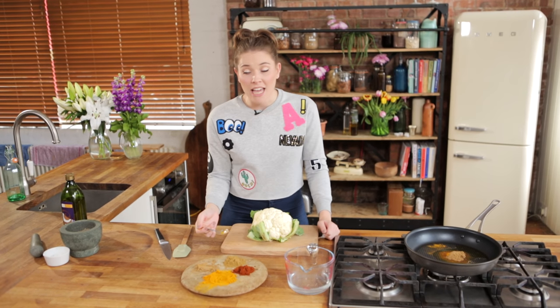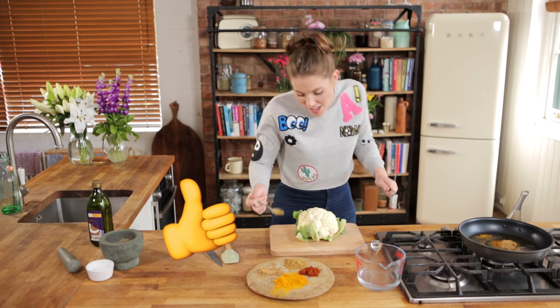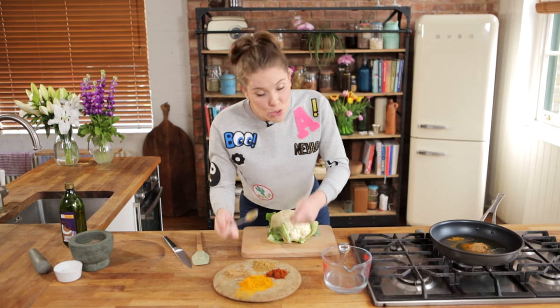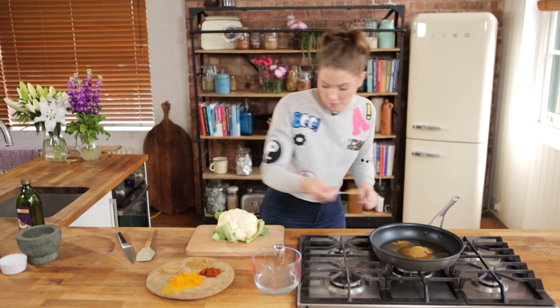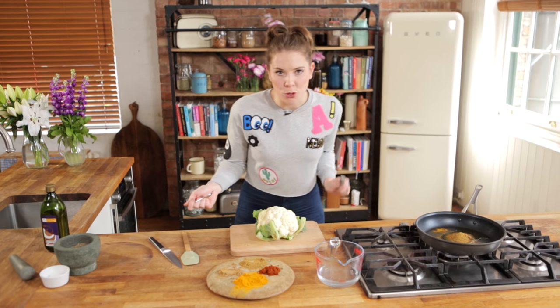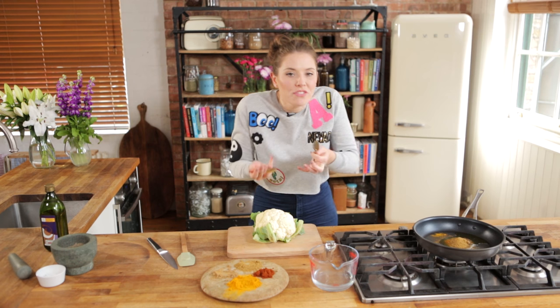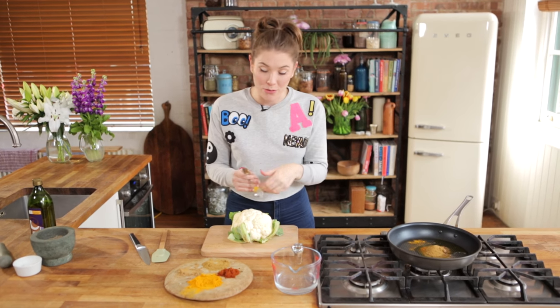Then we've got ground cumin. Now, ground cumin is also an anti-inflammatory, so again, really good — a healthy little snack with some amazing health benefits going on here. We're going to put two teaspoons of that in there too. And finally, now this is optional, but this is for a little bit of heat and added tangy flavour — we're going to put in some chilli powder.